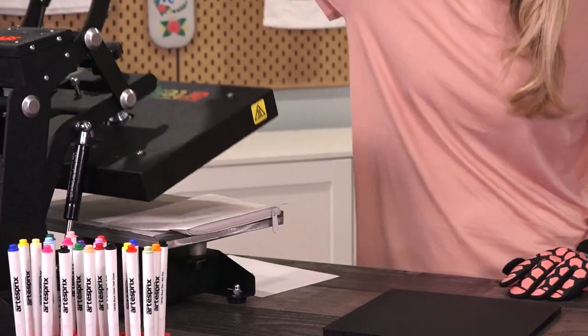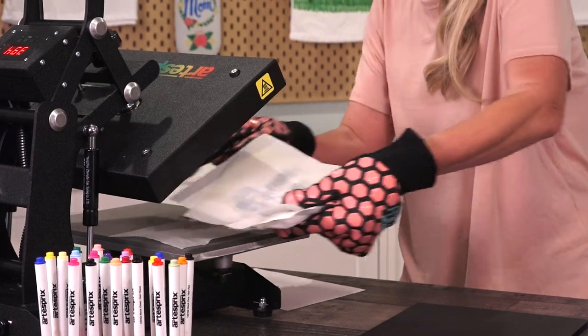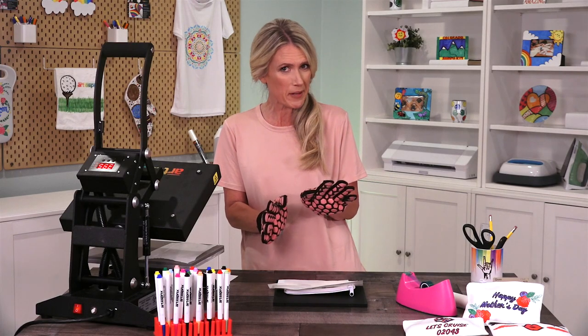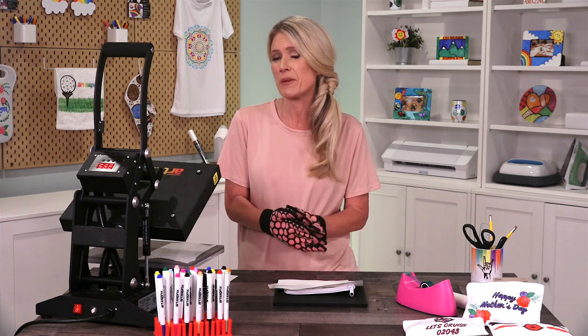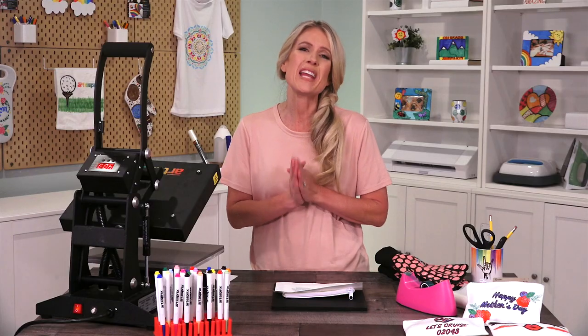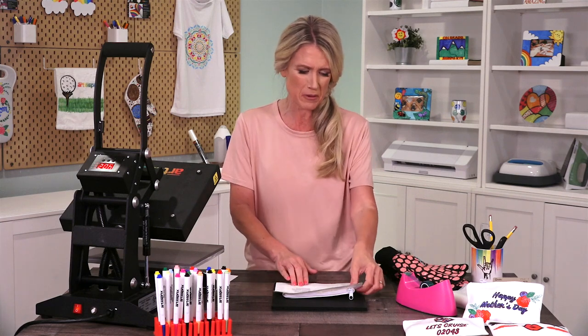My heat press just beeped to tell me that it's ready. We'll pull this out and place it on our protective mat. I know you want to see what it looks like right away but you're going to have to let it cool for a couple minutes — this is going to be very hot. So now we're ready for the big reveal. This is my favorite part because I get to see how the ink was transformed through the sublimation process.